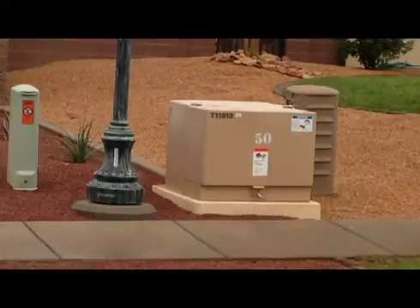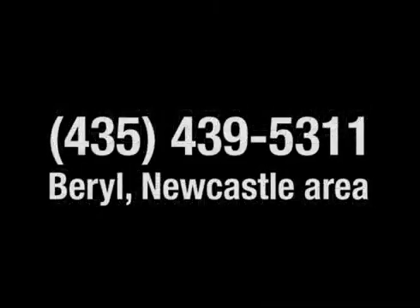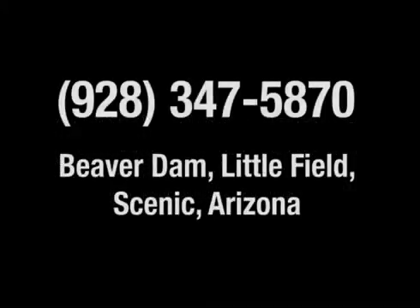If you have any questions about your pad mount transformer or switchgear, please call us at 435-673-3297 in the St. George area, or call 435-439-5311 if you live in the Hurricane or Newcastle area. If you live in Beaver Dam, Littlefield, or scenic Arizona, please call 928-347-5870.